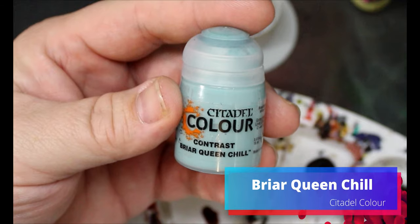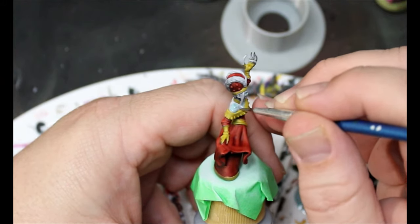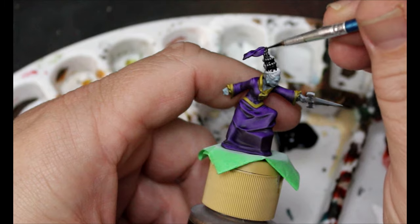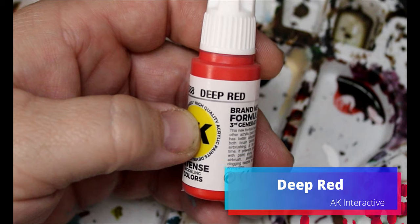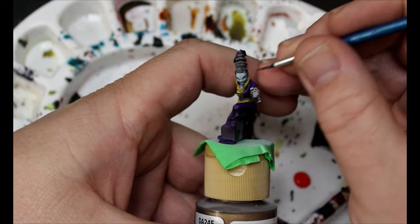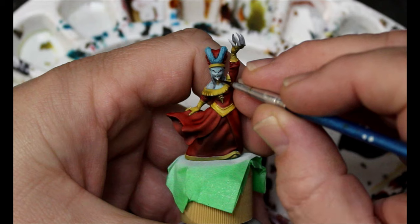Next we're taking some Briar Queen Chill and this is going all over the vampire skins. I wish I had thinned this down with some speed paint medium but I didn't, so moving on. Then we're going to take some Gravelord Gray and use this on all of their hair. Next we're taking some Deep Red and putting this into their eyes — just dot in the pupils. And we're going to take some Bone White and hit their fangs with that.